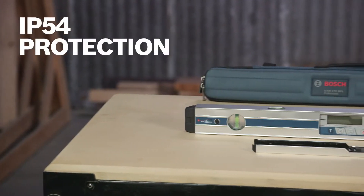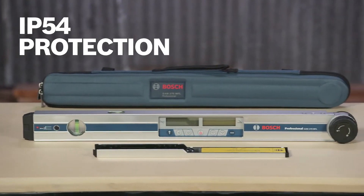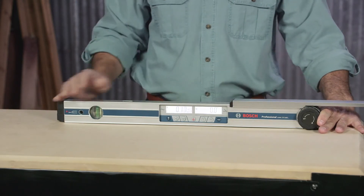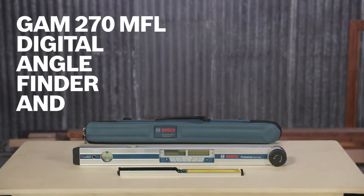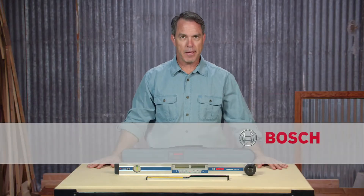This tool's robust housing meets IP54 protection. Add in a protective carrying case and a leg extension and you're ready to go. Learn more about the Bosch GAM270 MFL Digital Angle Finder and Inclinometer by viewing this page.